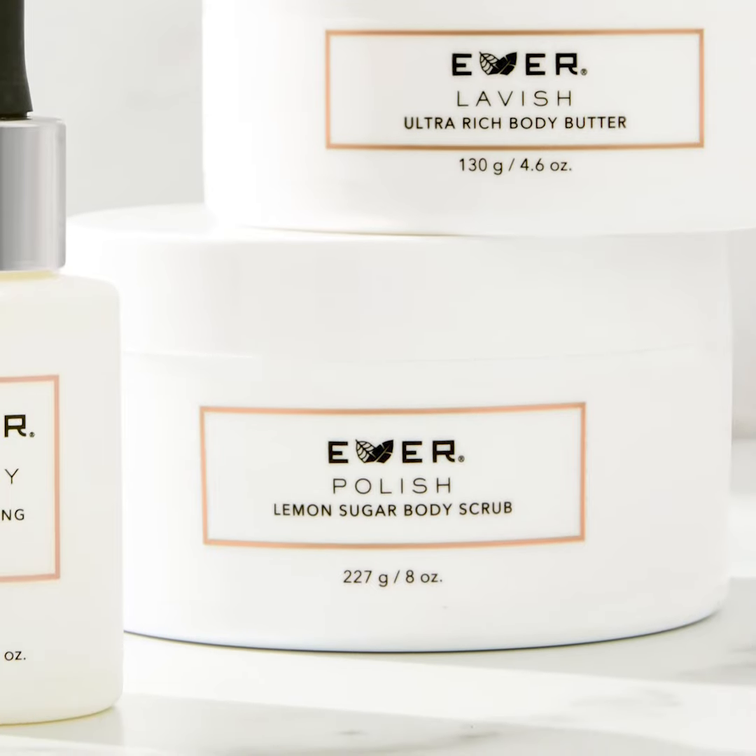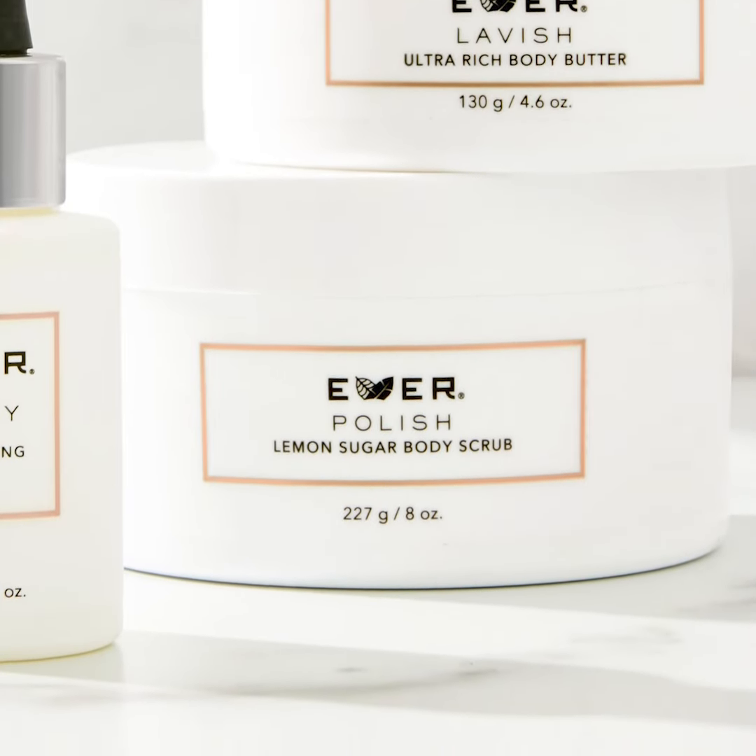When used together, 100% of users found skin to be deeply moisturized and nourished. 95% agreed that moisture was restored to even the most rough and scaly skin.